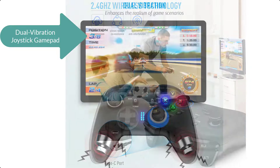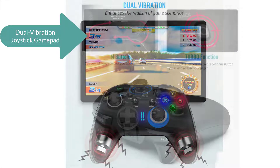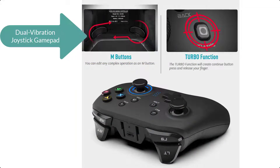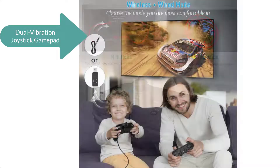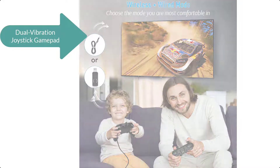This wireless pad has M buttons which makes you a master manipulator — you can edit any complex operation as an M button. The gaming controller also has both wireless and wired modes. Once you are out of battery but still willing to play, plug in the USB cable to connect the controller and game device and switch to wired mode.